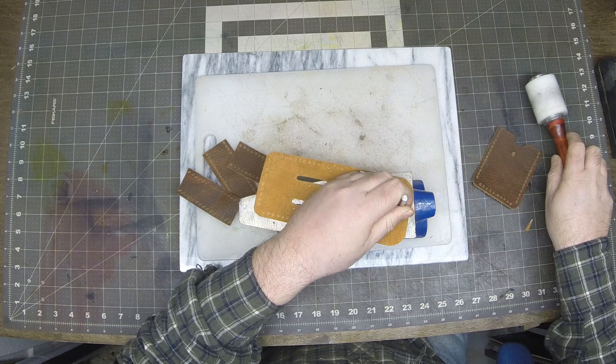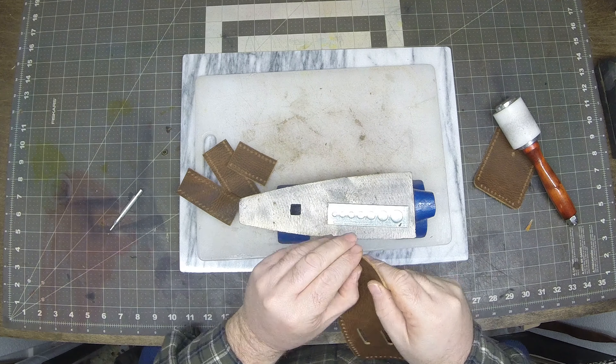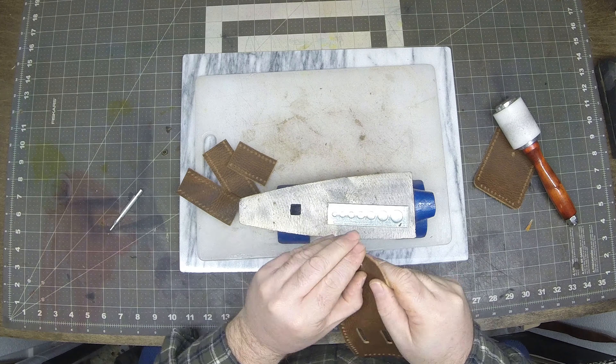Hey, welcome back to Hoffman Leatherworks. We are going to make a survivalist pouch that holds an Altoids tin. It's great to put all your little stuff into — little fishing gear, some matches — keep it all safe and dry.